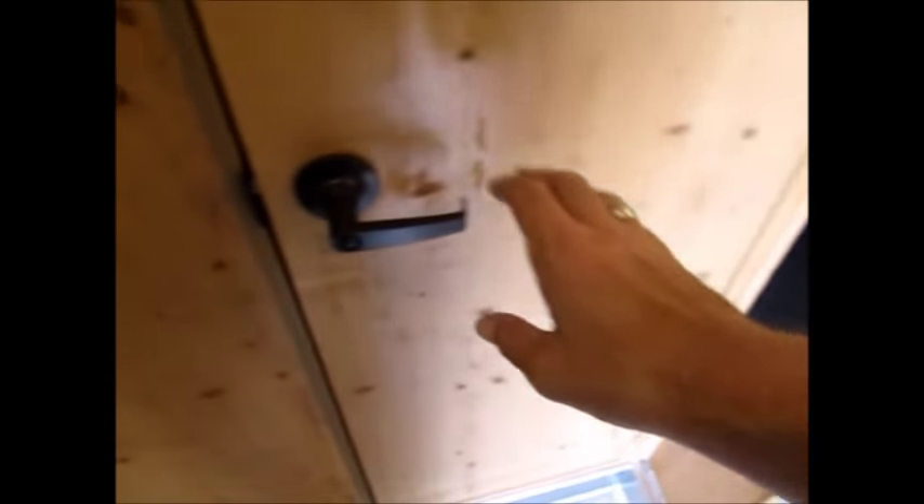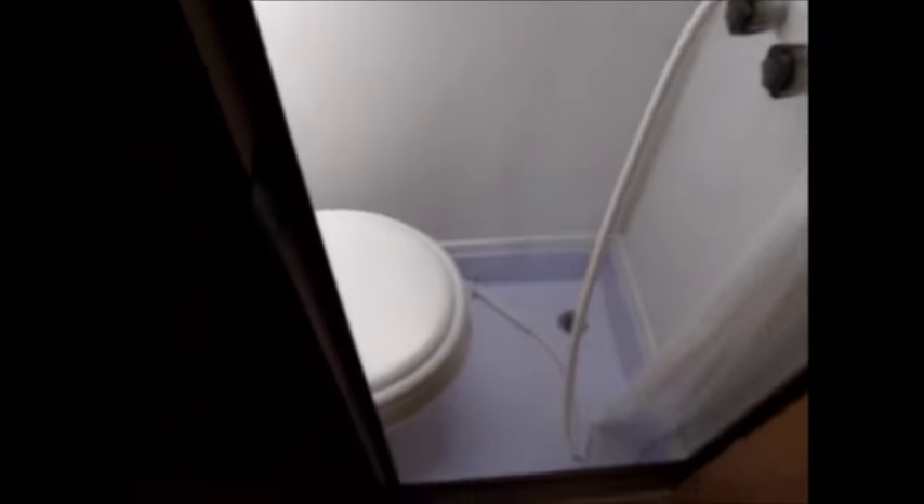The layout is basically all knotty pine interior. It has a booth dinette that folds down and makes a bed right here. You have your shower and toilet combo here — it does have all the holding tanks and there's a skylight above the toilet. There's more room in here than you think. It is a wet bath, so you pull this shower curtain and you can stand in there and take a shower and just let it dry out.